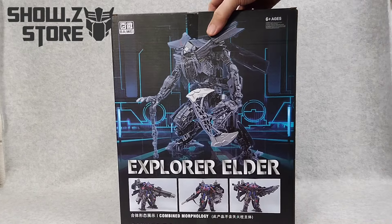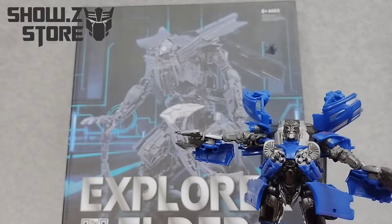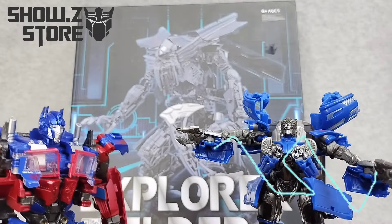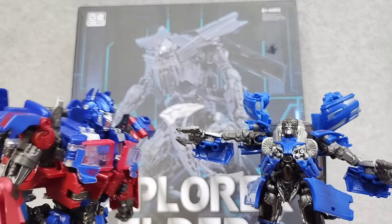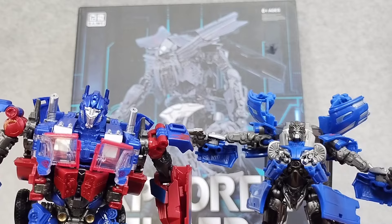Combined morphology. Not Jet, buddy. We have to wait for him to die first. You know, dead. What? How's that gonna happen? Don't ask.